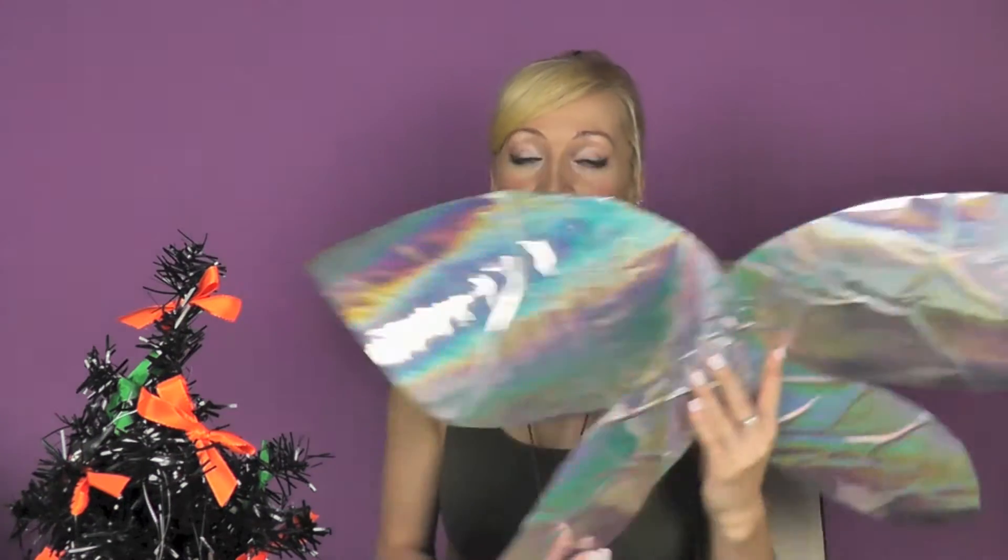Hello everyone! Welcome to today's do-it-yourself video. So lately I've been filming a Tinkerbell transformation, or just my Tinkerbell tutorial for you guys, and I promised you that I'm gonna show you how to make yourself very easily the Tinkerbell wings.